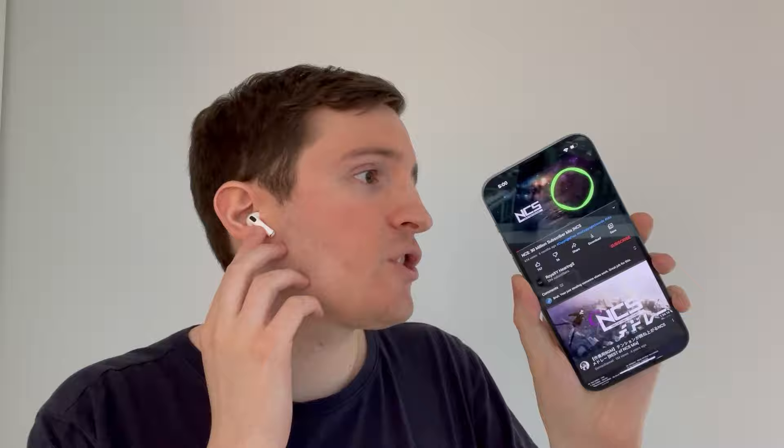Alright guys, I'm going to show you how to play, pause, or skip tracks using the AirPods 3rd generation. The process is different for these than the other AirPods. There are actually two ways if you want to play or pause music.